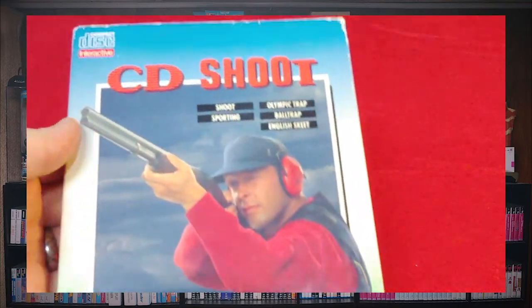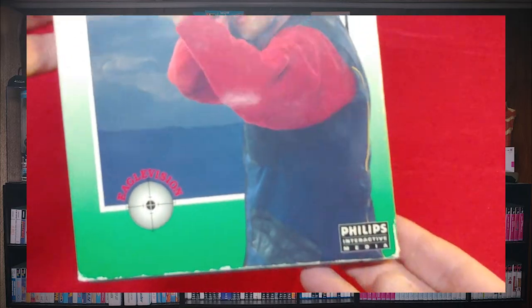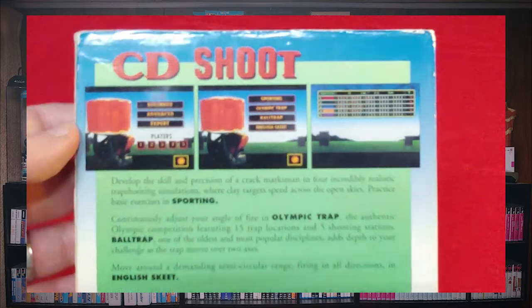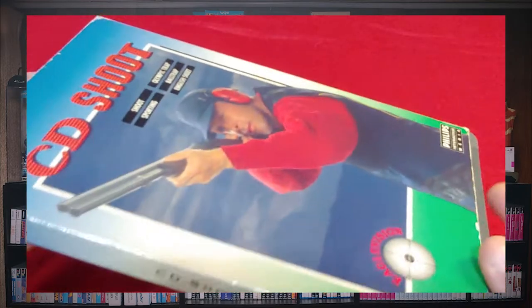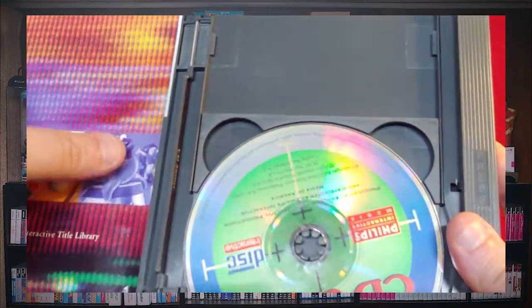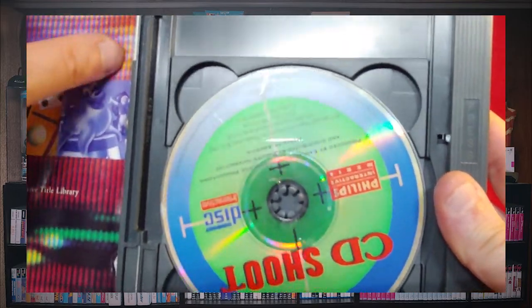All of these games I actually got with the CDI when I purchased it. So here is CD Shooter — it's a shooting game. I think there's a light gun for the CDI, I can't remember at this exact moment. The slip cover is in a little bit of rough shape, and there's some advertisement stuff included.